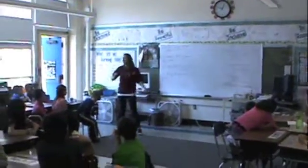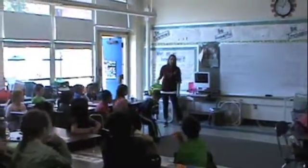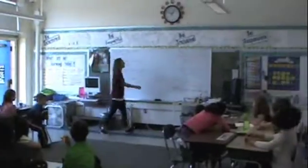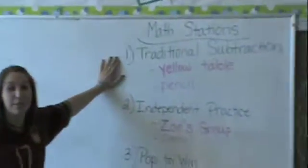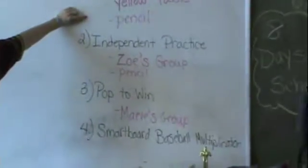Girls, today we're going to continue to work on traditional subtraction and addition. Let's look at our math stations, please. Your first station is going to be traditional subtraction. It's going to be at the yellow table, and you need to bring your pencil.